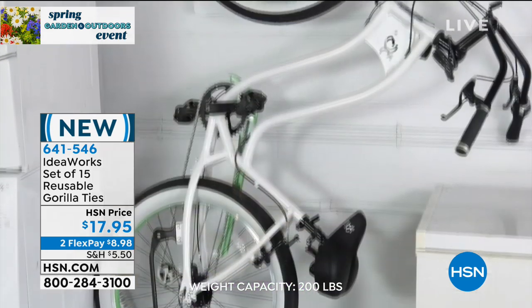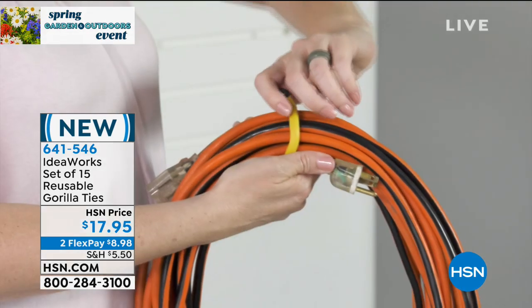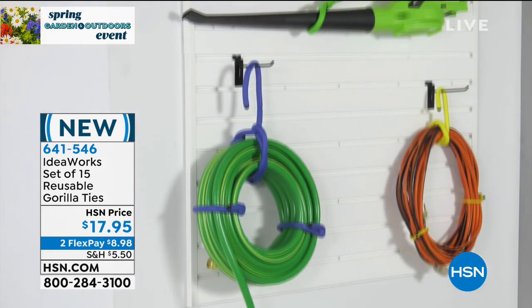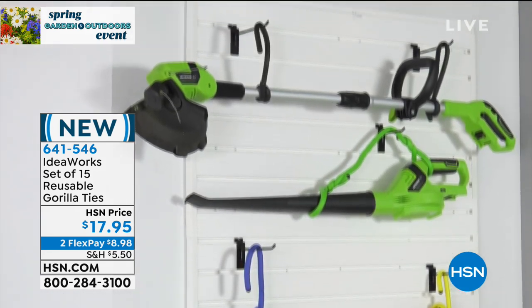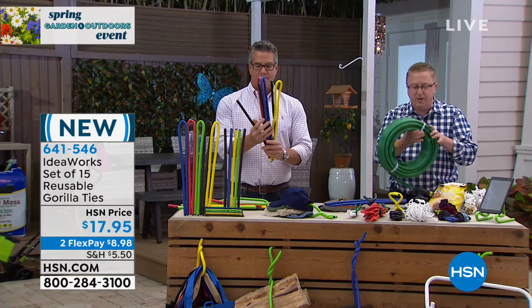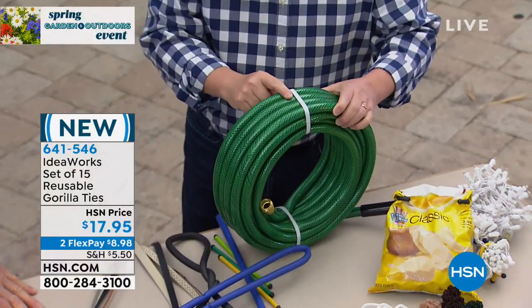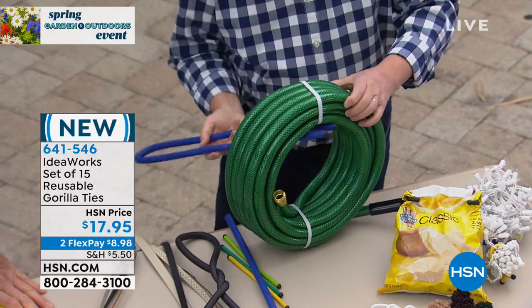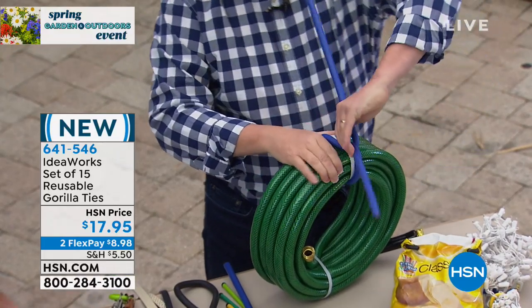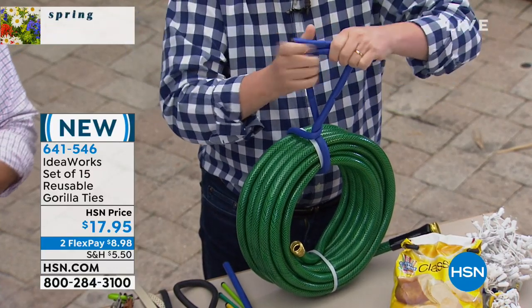The twisty tie is a little tiny piece of metal with plastic on the outside — it does an okay job for tiny things. But when you want to get the big stuff up off the floor, these are it. When a garden hose comes home, it has a zip tie on it — and once you cut that zip tie, that's the last time you'll ever get it organized that way. But with the Gorilla Tie, you put it on there and you can't do it wrong — just a couple twists, and now you can hang the hose anywhere. You can even make your own handle.